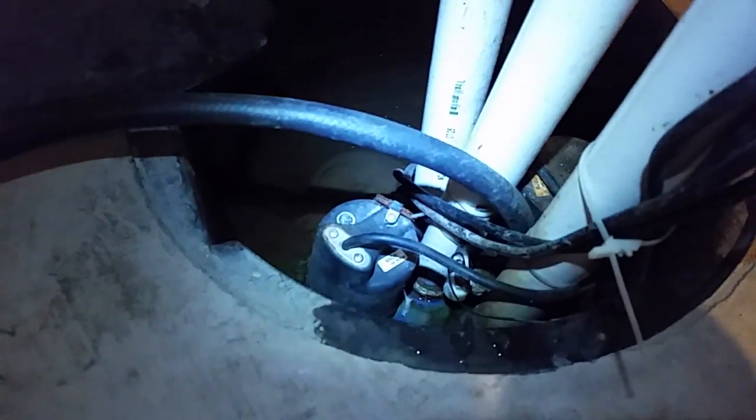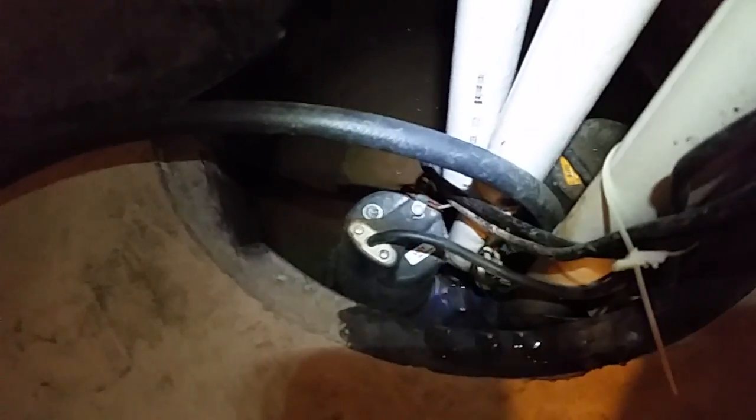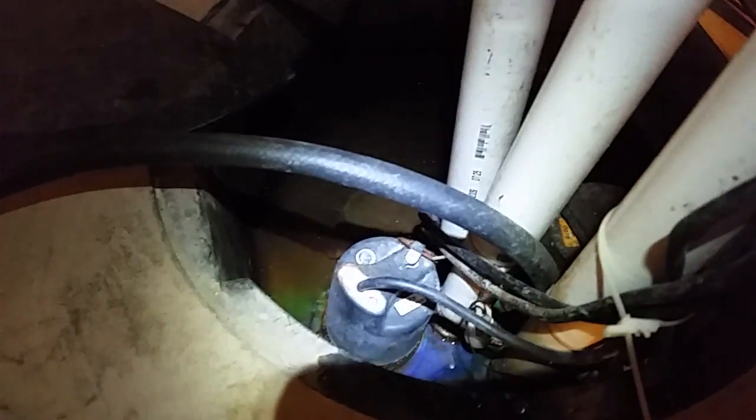I have an old Wayne battery backup 12-volt pump. You can see down there — I actually have three pumps in the sump. There's one main one down in the deep section, a slightly bigger one up a little higher, and then a 12-volt backup here, right here. It's a pretty high-volume pump.